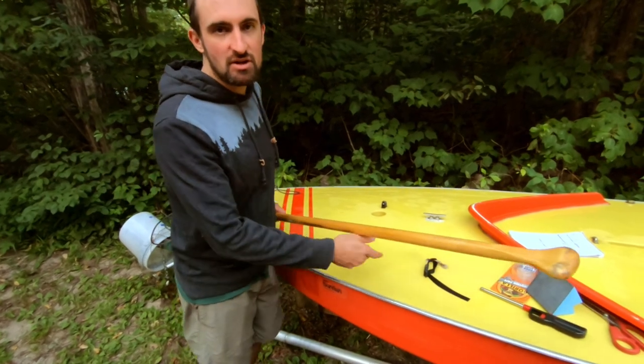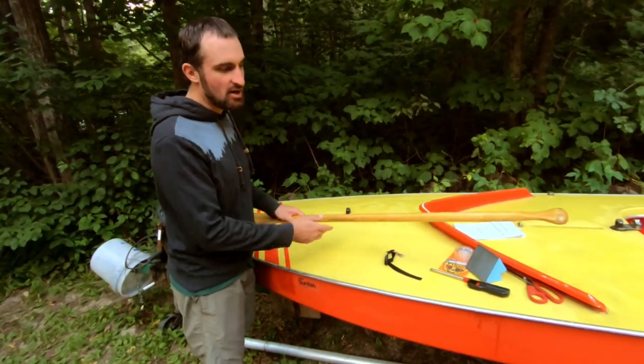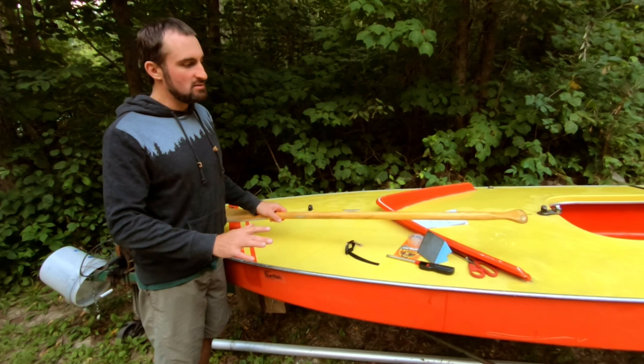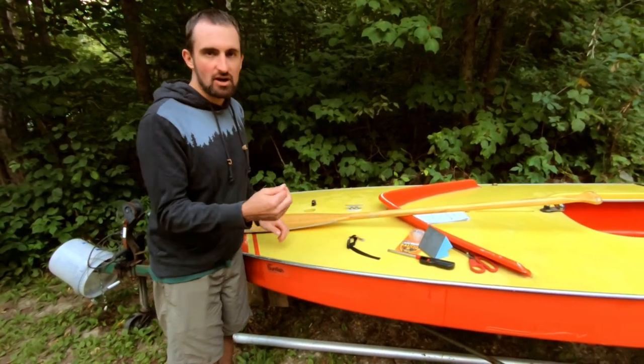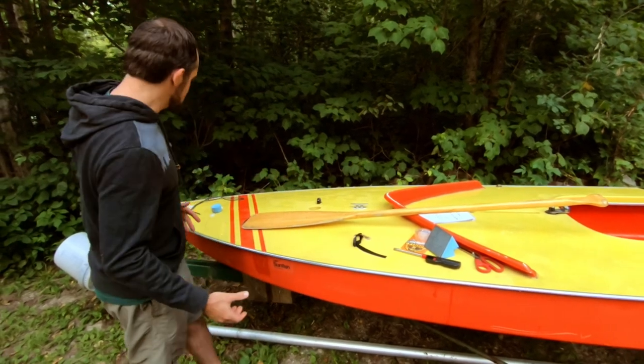There are a couple pieces to this. First, I want to make sure that this paddle can slide in and out without any difficulty. I want it to be one-handed — something I can grab really quick in an emergency.